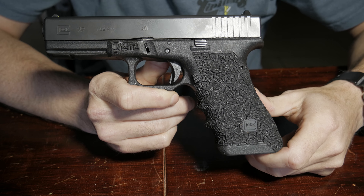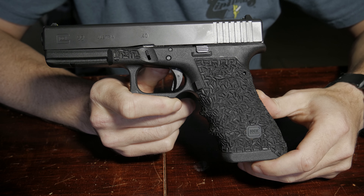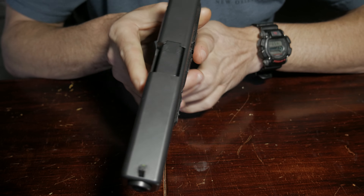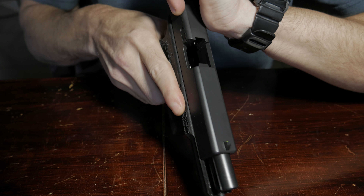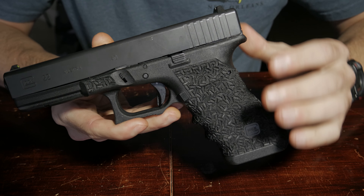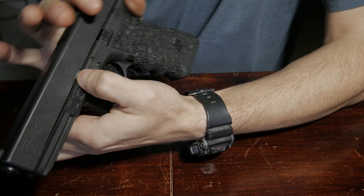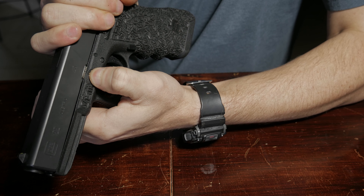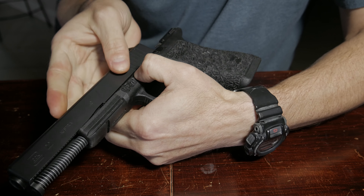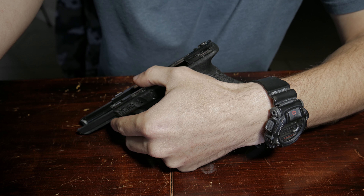The gun we're going to be putting this connector in is the Glock 22, and we're going to start off by checking to make sure the gun is unloaded. Gun is clear. Next we're going to go ahead and remove the slide from the frame. We do this by pulling these down, then pulling to the rear just a little bit, then sliding it forward to take the slide away from the frame. We'll sit that to the side.